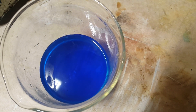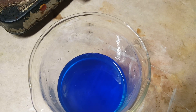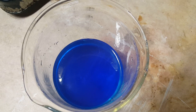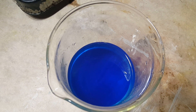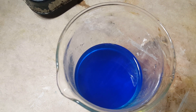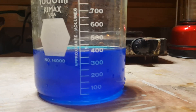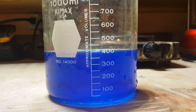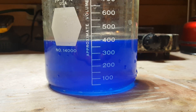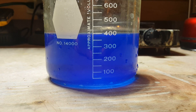It's also worth noting that a lot more of the copper sulfate dissolved than I expected. I think this is due to the fact that I was using copper sulfate pentahydrate. Pentahydrate means that there were five water molecules per copper sulfate molecule hidden in the copper sulfate — so there were water molecules already bound to the copper sulfate. This would also in part explain why the solution expanded to 400 milliliters. There was already a bit of water hidden within the copper sulfate to help it dissolve, and the water also expanded because the water molecules had to move apart to accommodate the copper ions and the sulfate ions.